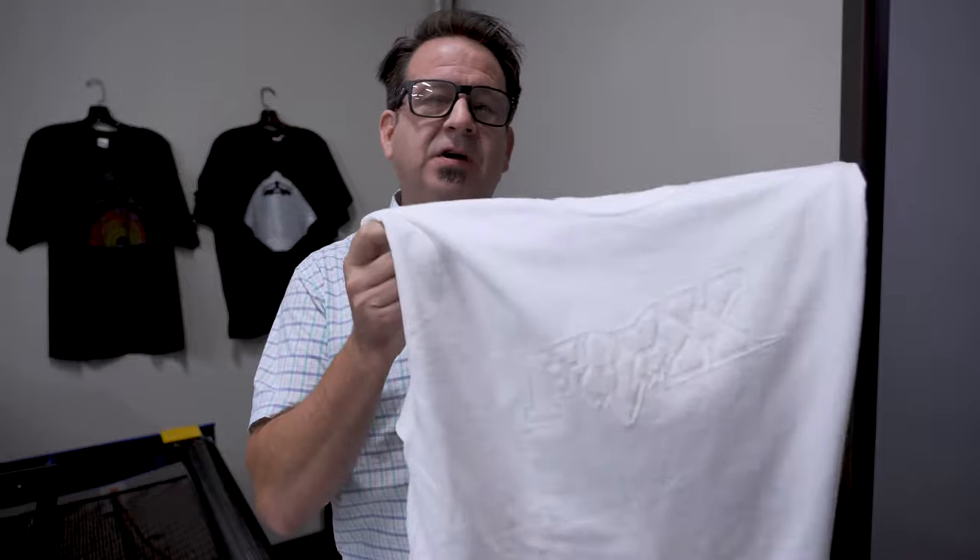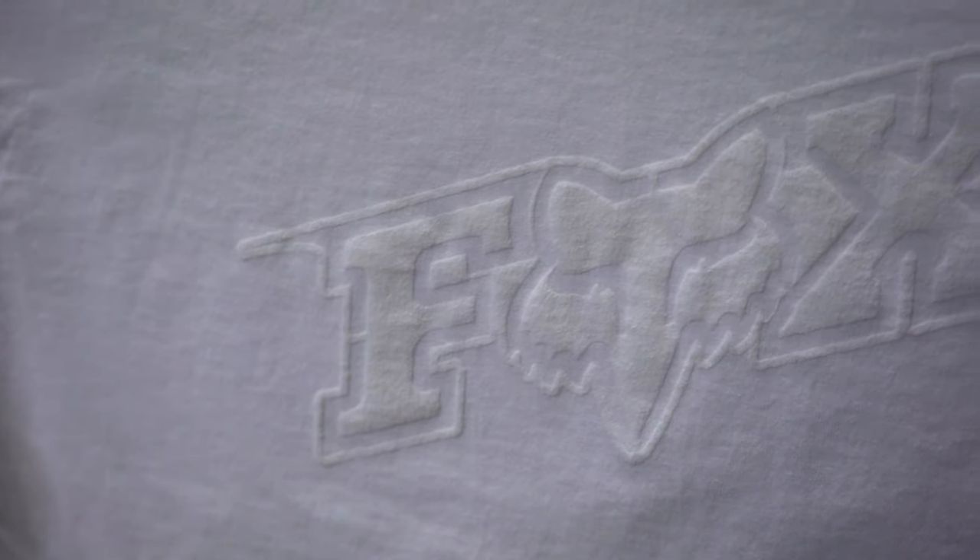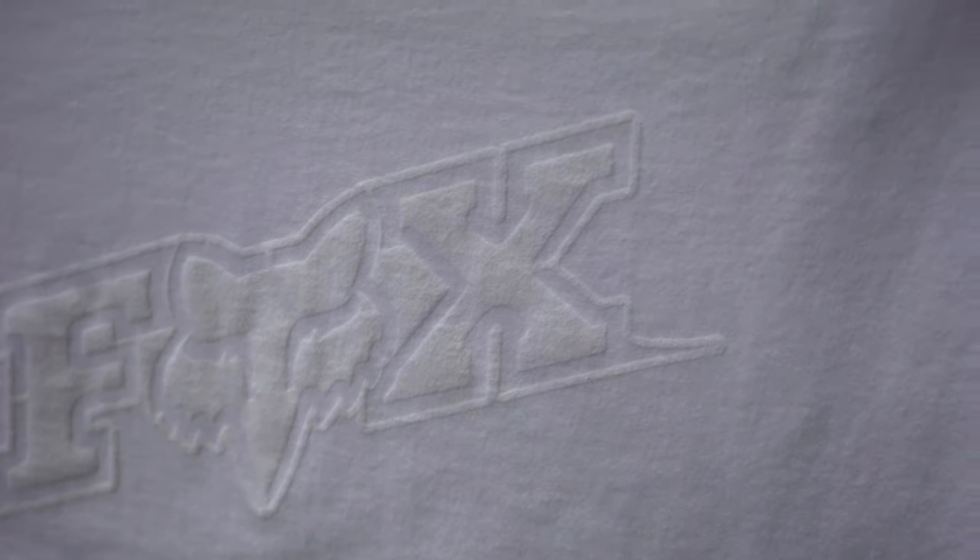And there you have it. As you can see, after it goes through the dryer at our 320 degrees cure temperature, the plush base expands, giving us that 3-dimensional simulated embossed velour tone-on-tone print.